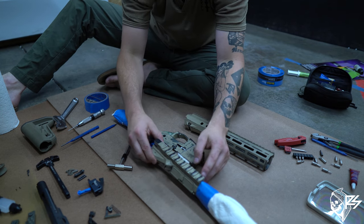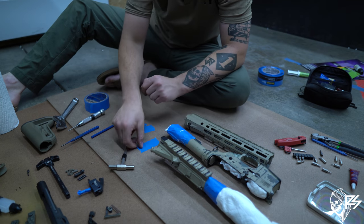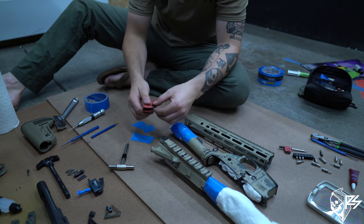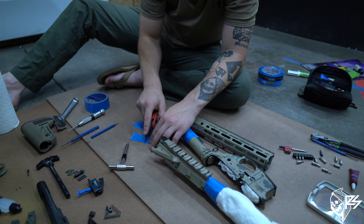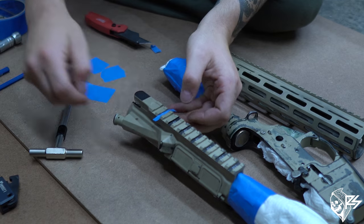On my upper, I'm still going to add tape into these little identifying slots on the rail. A simple way to do that: get a piece of masking tape, lay it down, get a razor blade, lay it flat, and press it right down inside those slots.